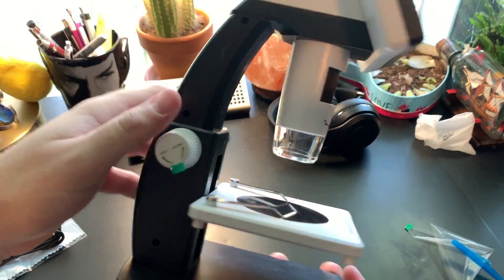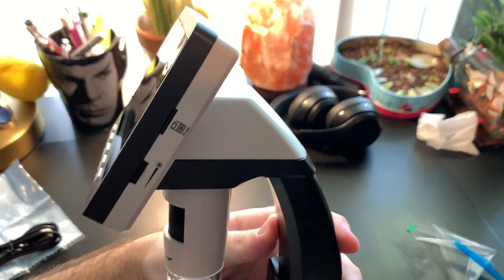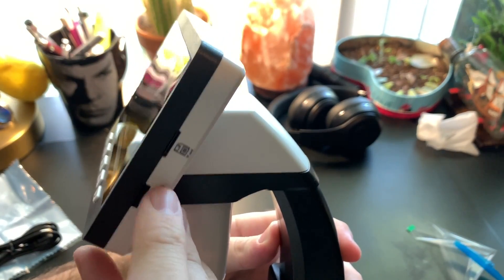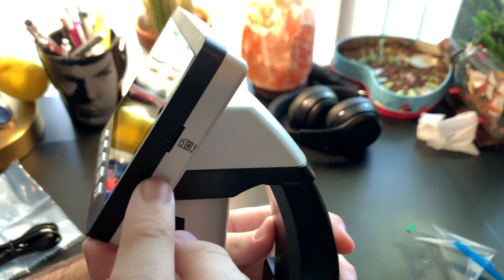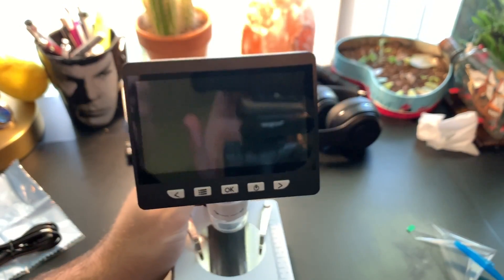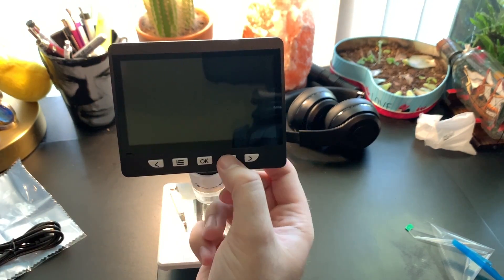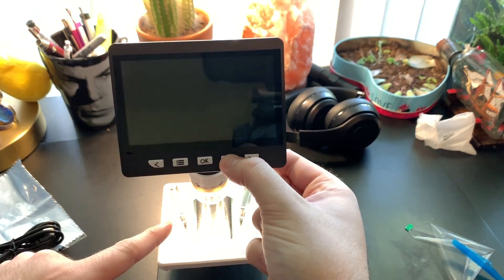Looking at the side, you can see where your micro SD card goes in on the top, and there's your brightness adjustment for the eight LEDs right there. There's not much else to show on the outside, so the only thing left to do is turn it on — just hold down the power button and the lights come on.